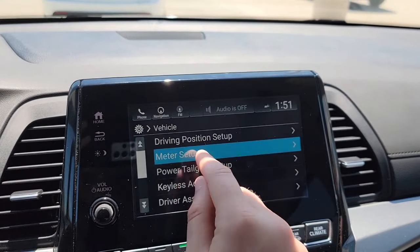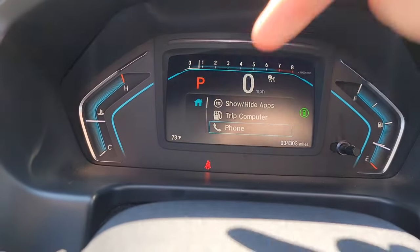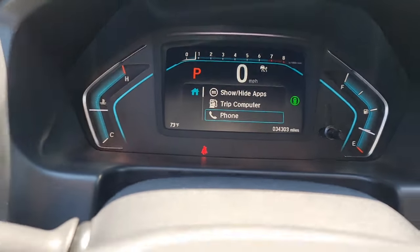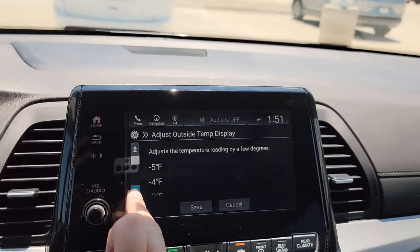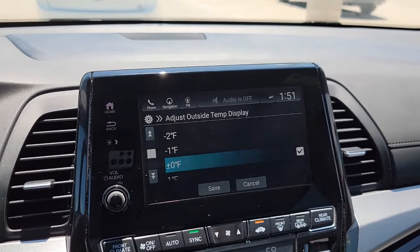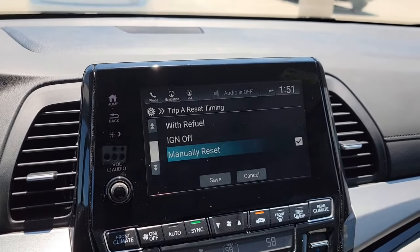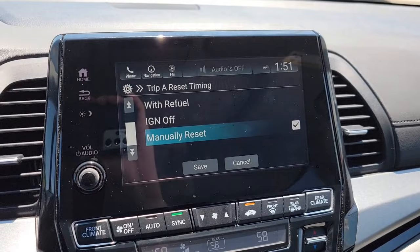Now we're going to have your Meter setup. You've got your outside temperature displayed in the bottom left-hand corner — 73 degrees right now. If you want to fine-tune that with a 5-degree swing either way you can, but I'll leave it. You also have Trip A and Trip B, where you can choose when you want those to reset.